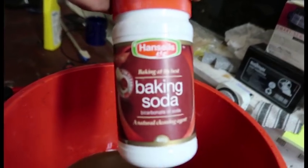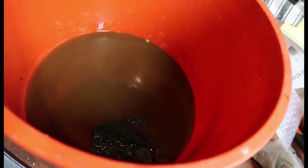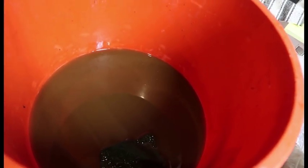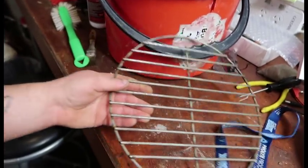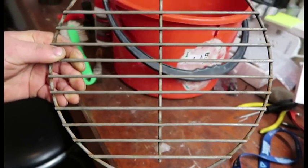Just general baking soda — tap it in there, this container is empty. She fizzes up, don't put too much or it might overflow. I'd put about three tablespoons in there. Give it a stir and she'll be bubbling away, and then you get your barbecue rack looking like that — that's awesome. Thanks for watching guys, see you in the next video. Don't forget to like and subscribe!